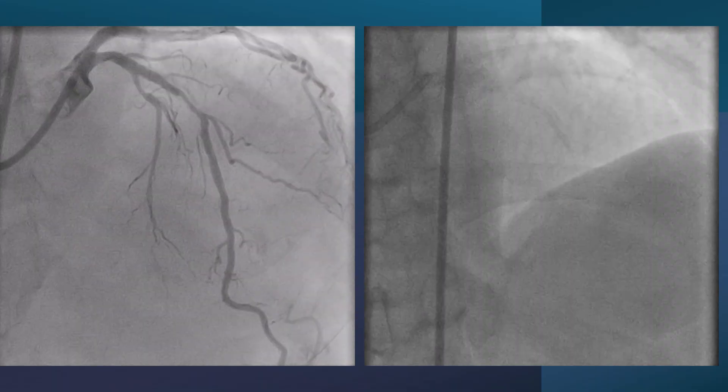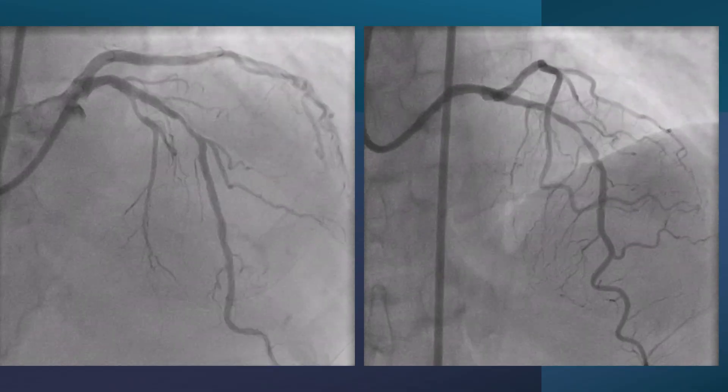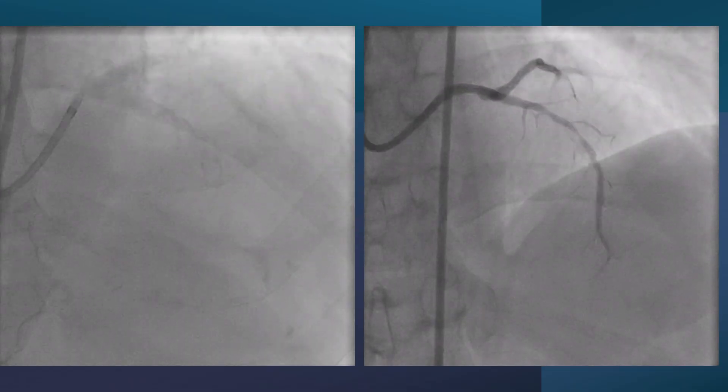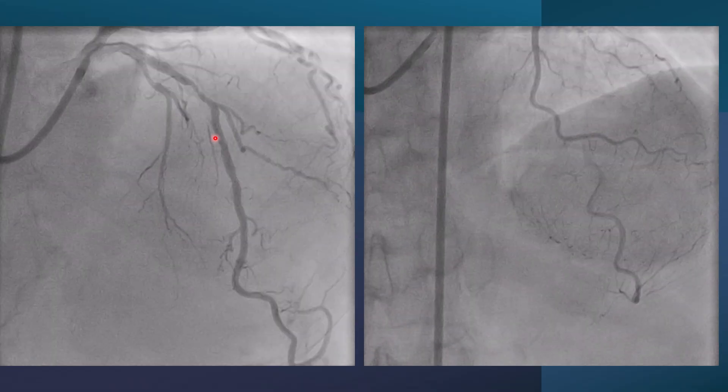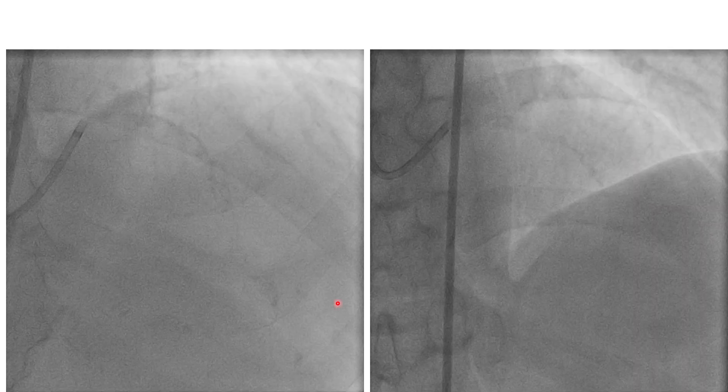Here we put both angiograms side by side. They are nearly similar, although maybe at different magnification, and the calcification is evident. If we look only on dry fluoroscopy, we can see in the first case calcifications are present on both sides of the artery, and also in the other one. These are signs of moderate to severe calcification.